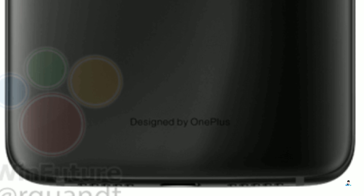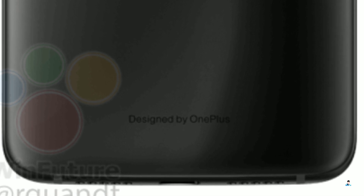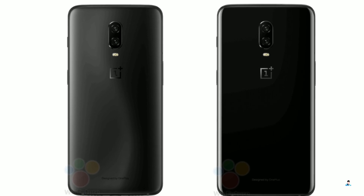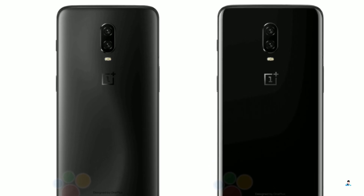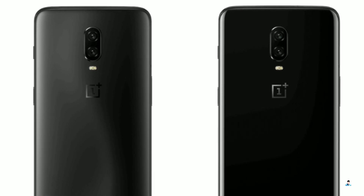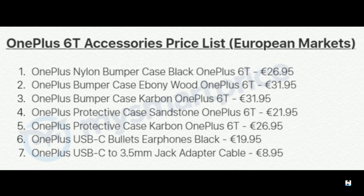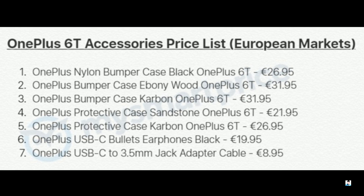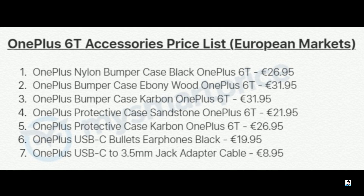One important detail — if you look closely at these pictures, the OnePlus 6T does not have a 3.5mm headphone jack, so you'll have to use Type-C headphones or a Type-C to 3.5mm adapter if you want to use regular headphones with the device. Additionally, OnePlus will be selling their own Type-C headphones and a Type-C to 3.5mm adapter, and here we have their pricing in European markets.